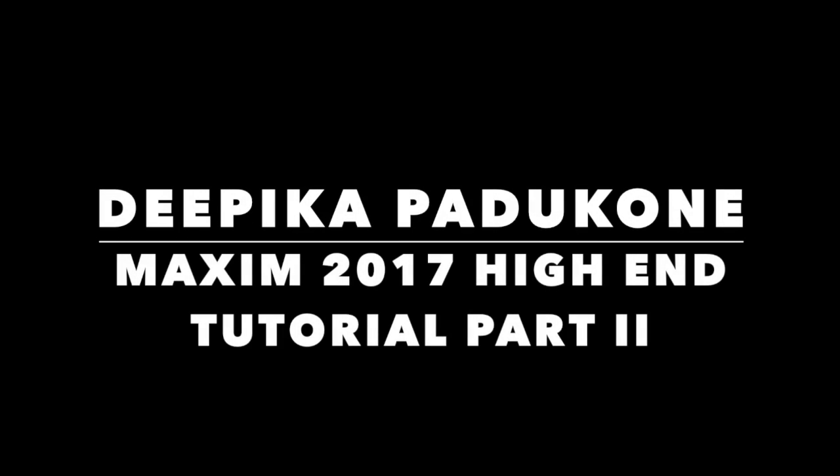Hey guys, welcome back to my channel. This is part two, the high-end tutorial of this beautiful Deepika Padukone look. If you haven't seen the first part, I'll link it below in the description. So let's jump right in.